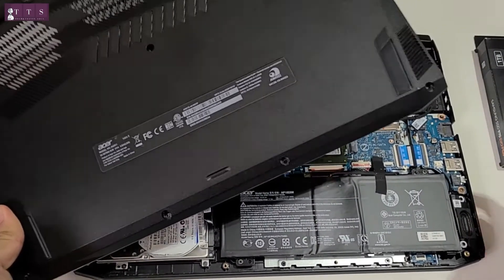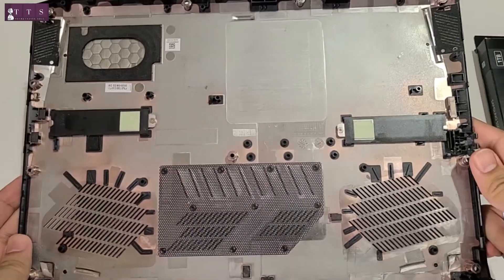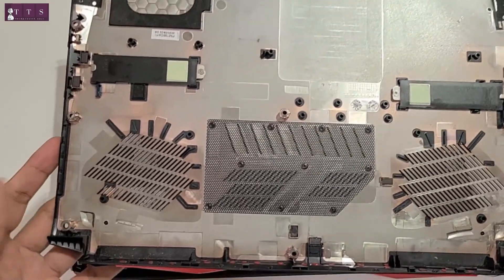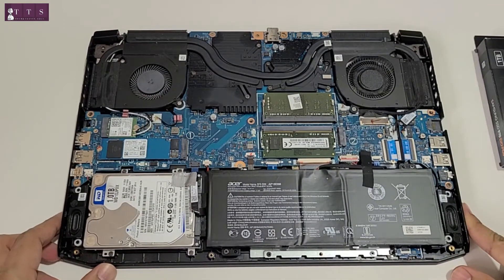There you go. This is the back cover removed and here is how it looks like inside.